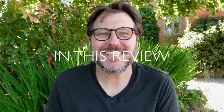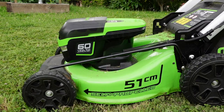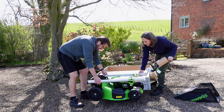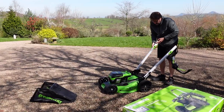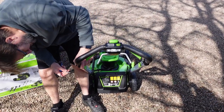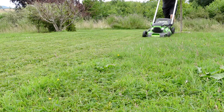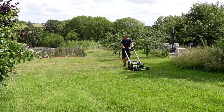We put this lawnmower to the test both on our front lawn and in the field and it was able to deal with both areas of grass really well. Our front lawn is actually quite flat so we didn't have to use the self-propulsion, and that allowed us to save quite a lot of battery life.